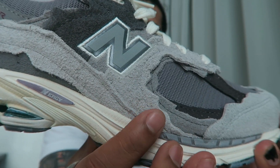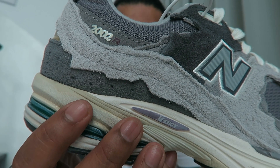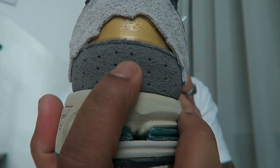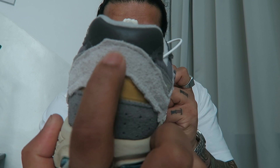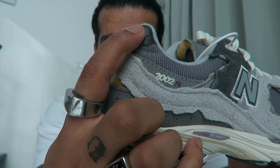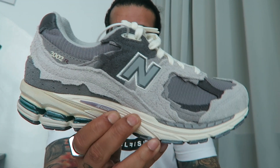The New Balance N is stitched onto the suede panels and you can see different shades of grey — dark grey, medium grey, and light grey. Going to the back, there's a perforated dark grey panel with the New Balance logo done in yellow. There's more of that distressed suede — or rather, deconstructed suede — and some deconstructed leather too.